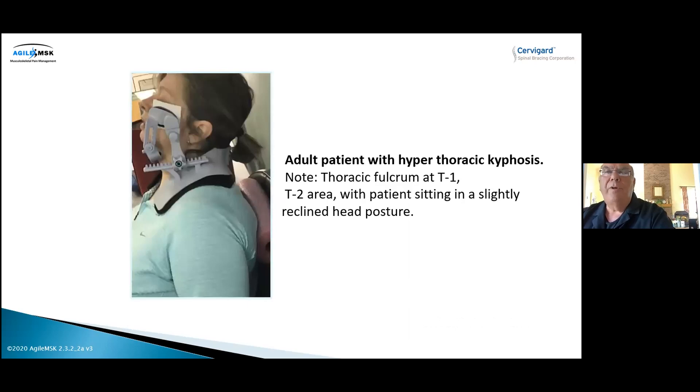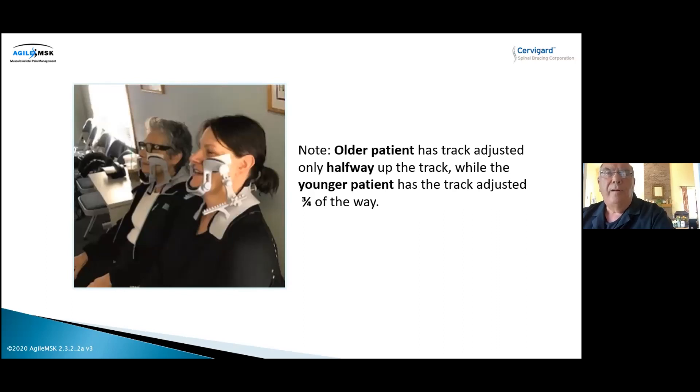Here's a person with hyperkyphosis in the thoracic area. We put a pool noodle in the back so she pivots her back over it, allowing the collar to move her head and ears over her shoulders. Some folks are so slumped forward you almost have to work on the thoracic area as well. Here are two patients — a mother in her 70s and her daughter in her 30s or early 40s. We only went halfway up the track for the mother, but the daughter was able to go almost all the way back. How far you go depends on the age and condition of the patient's spine. There's no rush — you can do this gradually and incrementally over time. This gradual, incremental remodeling of the head-neck complex while improving cervical lordosis is what makes this functional correction brace unique — there's no other neck brace like it.